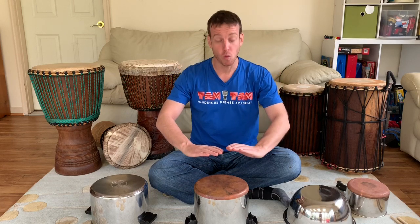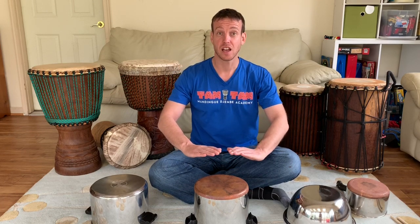So hold your hands like this, and when I say five, six, seven, eight, let's play one flam together. Here we go — five, six, seven, eight — flam. Six, seven, eight — flam.